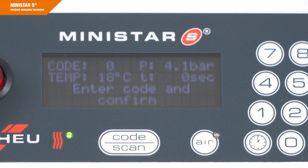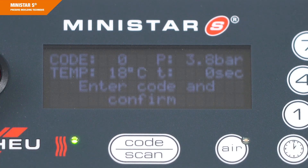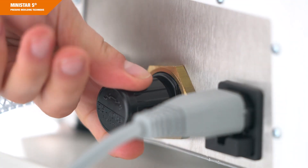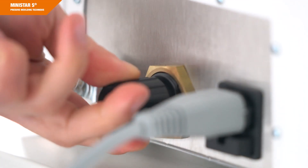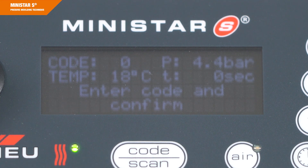The operating pressure is factory adjusted to 4.0 bar. The operating pressure should not be changed since it guarantees the best thermoforming results. If however a pressure reduction is desired, you can change the pressure using the pressure regulator on the back of the device. To unlock the pressure regulator, pull it first and then turn it. Please make sure to lock the regulator again by pressing it in. If the pressure exceeds 4.5 bar or 65 psi, which does not comply with our specifications, the safety valve comes into operation and you will hear a loud ventilating noise.